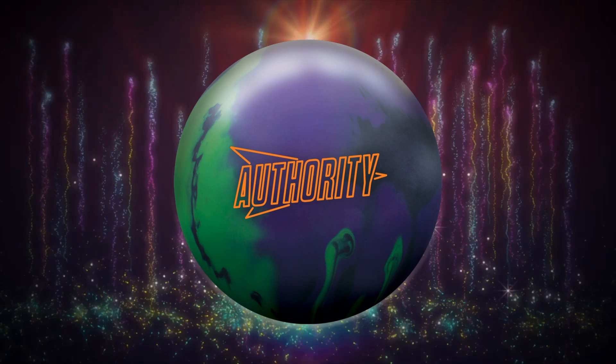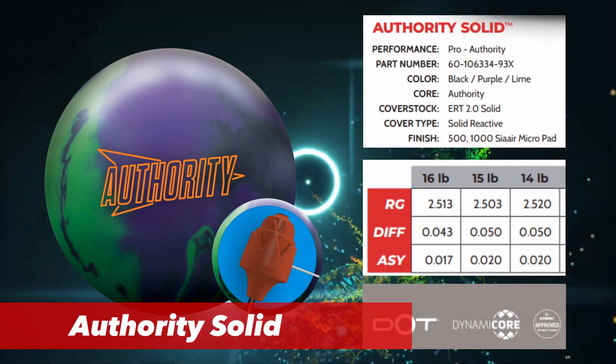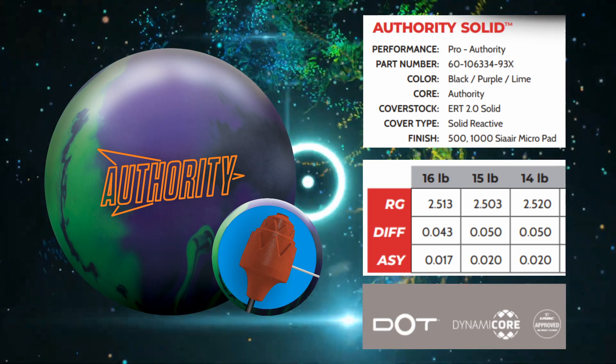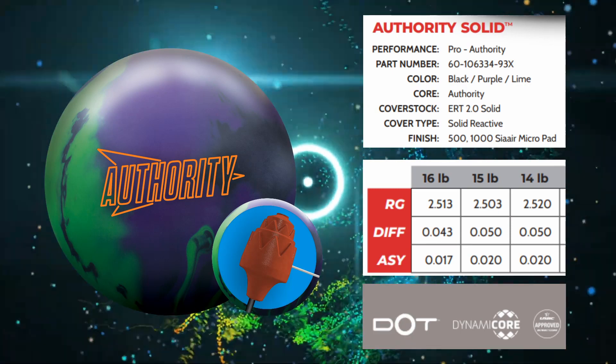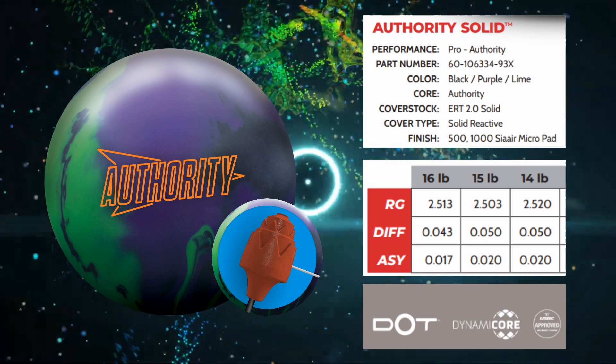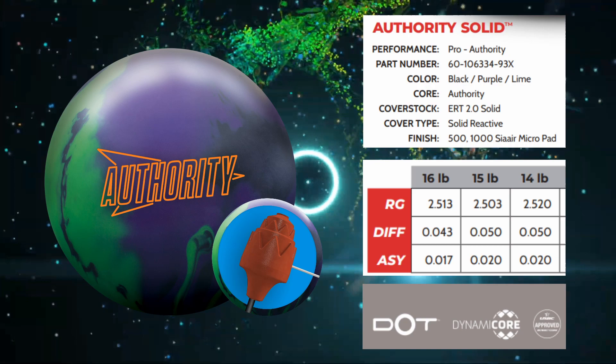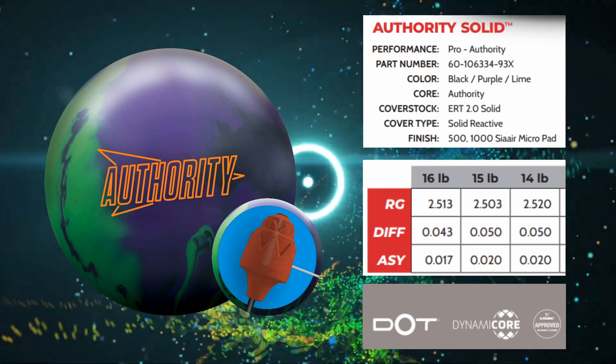Of course the secret sauce is always in the specs. This ball features the ER2 Solid Reactive coverstock and it features the Authority Core. The color is black, purple, and lime, and the finish is 500/1000 CA Air Micropad. At 15 pounds: 2.503 RG with a 0.050 differential and 0.020 asymmetric differential.